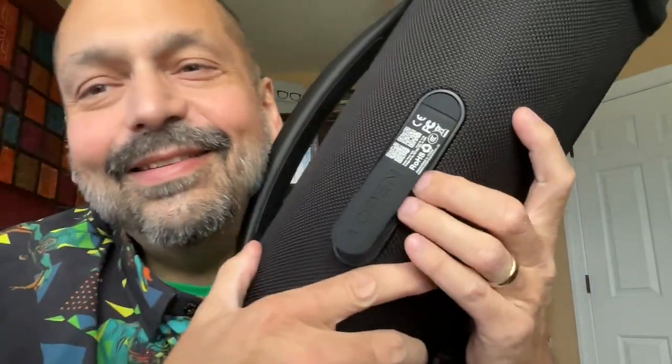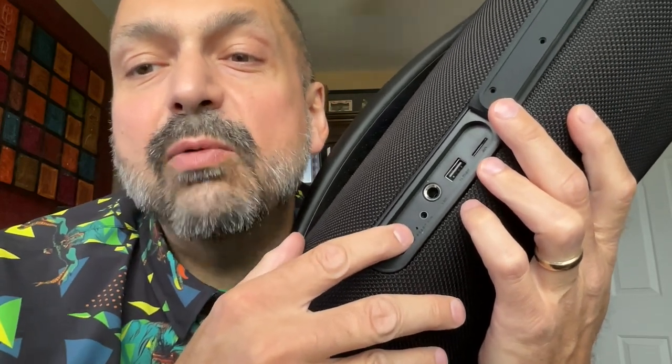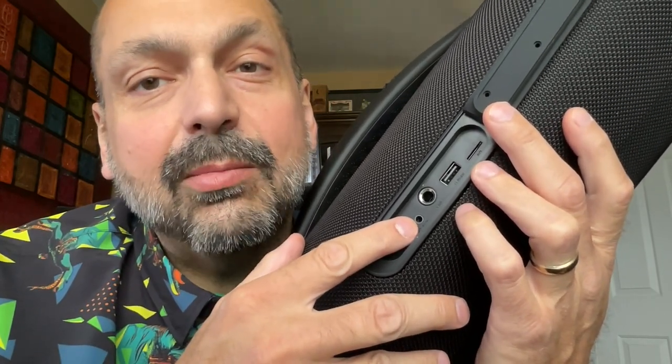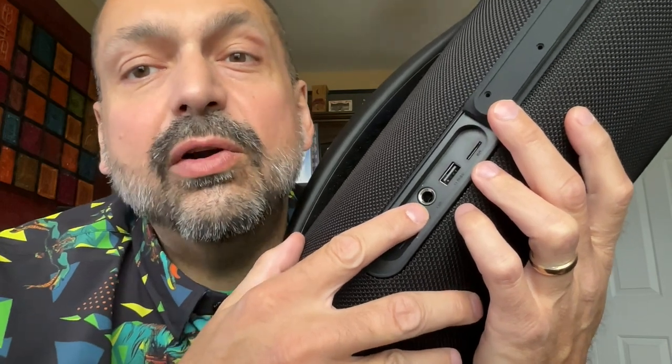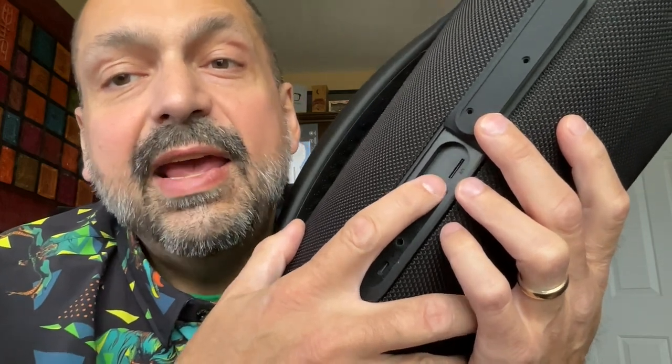This thing is so awkward to hold. Behind this rubberized panel, we have a USB-C charging port, a reset switch, a 3.5mm auxiliary input, a quarter-inch karaoke microphone input, a U-Drive slot, and a TF card slot. When you see a panel like this, you expect it to be waterproof — and it is water resistant. It's IPX6, which means you can splash it, but I wouldn't submerge it.